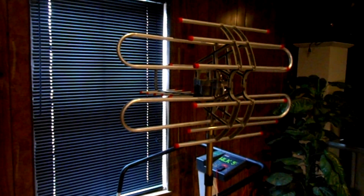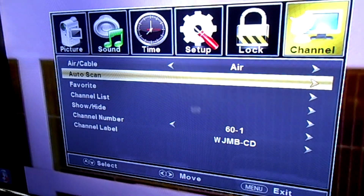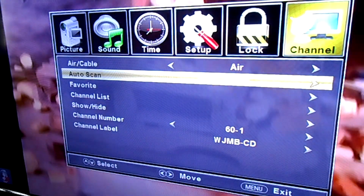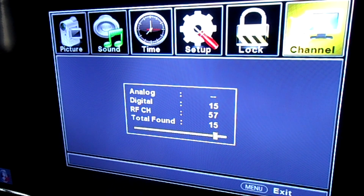This is the female-to-female connector I used to hook the two pieces of coax together. For test number one, we're using the window on ground level, going through glass and a small blind. For all the tests, I'll be using the same procedure — the auto-scan function on the television. It's near completion. Looks like we have about 15 channels. That's going to be hard to beat, and that's through the window. I'm not real happy with that because I don't want to point my antenna out the window, but it's a good baseline. 15 channels through the window.